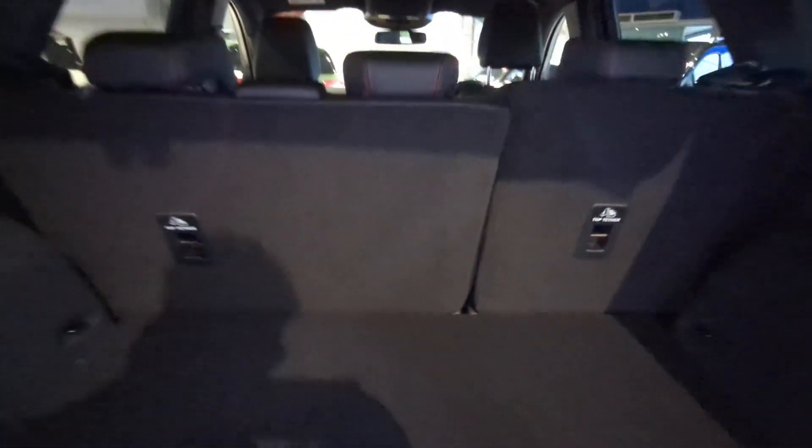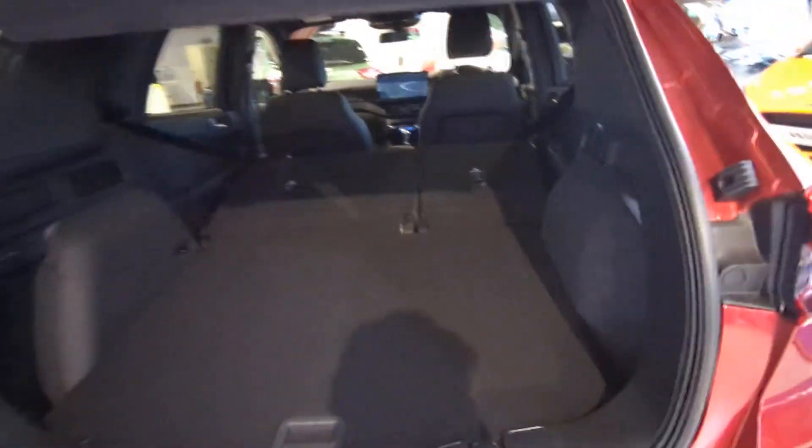The back seats, if you want to fold them down, it's really, really simple — just pull the lever. The lever is here; literally just pull the lever, simple as that. Nearly a flat load floor.